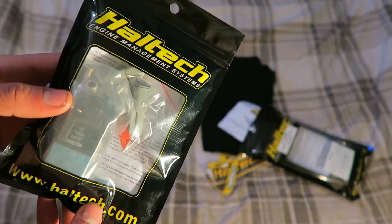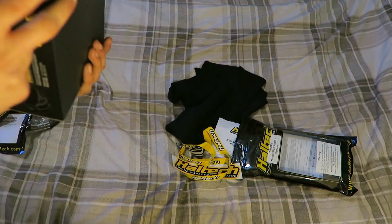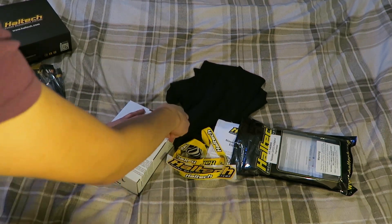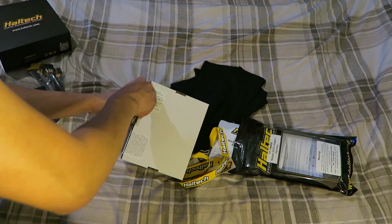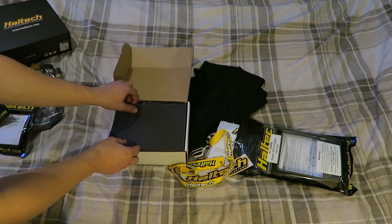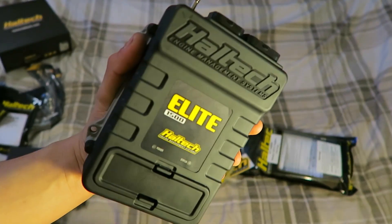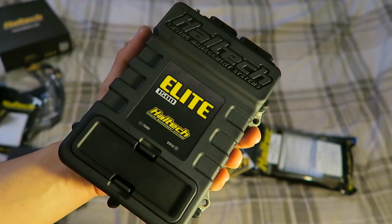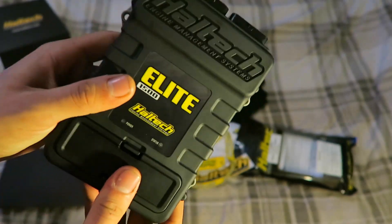I've ordered a three-port boost solenoid so that we can do boost control and that can all be mapped in electronically rather than guessing around with bleed valves, so that's going to be more precise. And obviously the main thing - the Haltech Elite 1500 ECU - which will be the main thing controlling my Micro turbo and hopefully be more precise than the DET3 or Nistune or anything like that. I'm really happy with that.